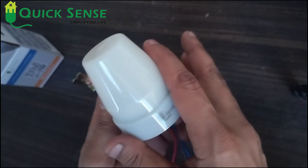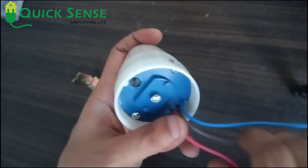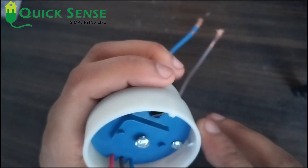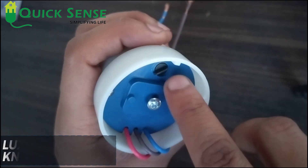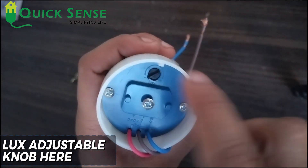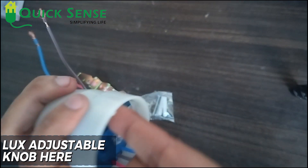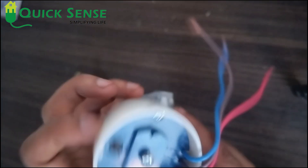This is the QS302 day-night sensor. In this sensor you can adjust the lux from minimum to maximum, so you can adjust the setting according to your requirement.